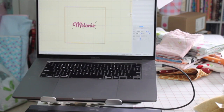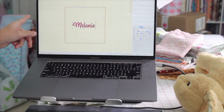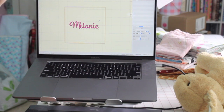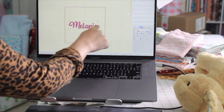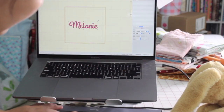I already typed out the name. I measure it to be about two inches tall by four inches long because I want it to sit right here. It looks like it's about one inch tall and about three inches wide, so that's perfect. I could make it a little bit taller — one inch tall and three and a quarter inch long. That's a perfect size for the bunny ear. I'm going to use this USB and transfer it.